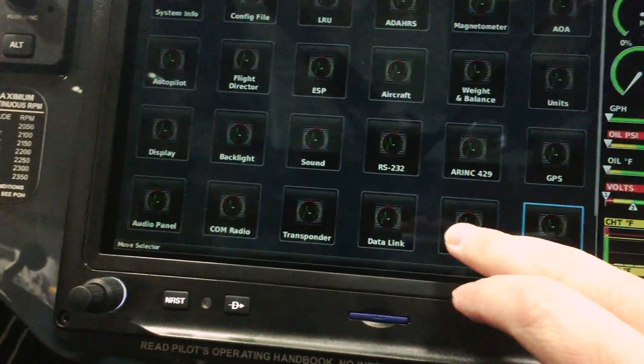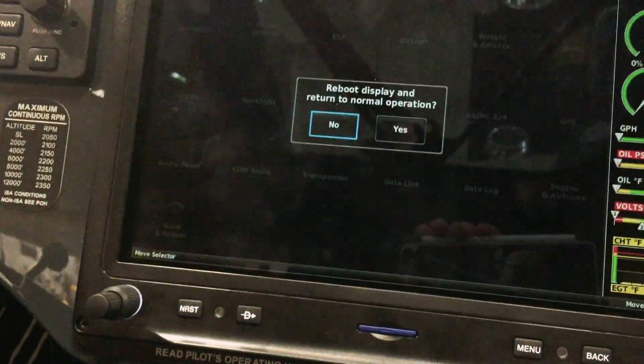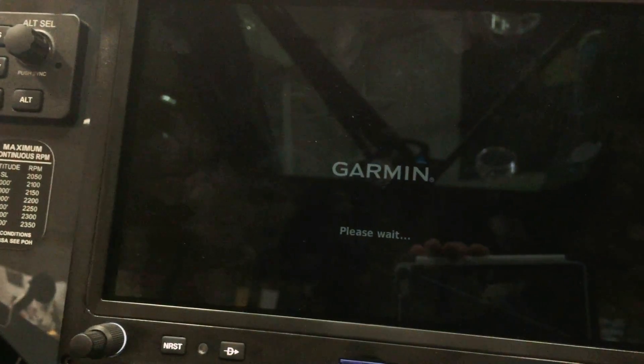Now I'm going to go back to my main screen and scroll up a little. When I hit Save and Reboot, it's going to ask me to reboot — with options for display, return, or normal operation — and I'm going to say yes. Now when it's rebooted and comes up, this airplane will display 40 gallons instead of 24.